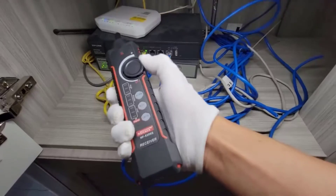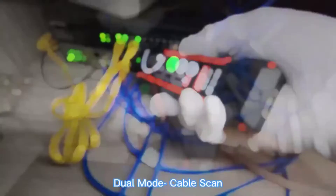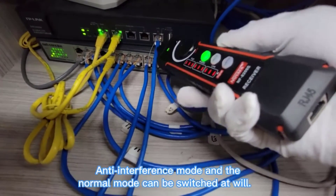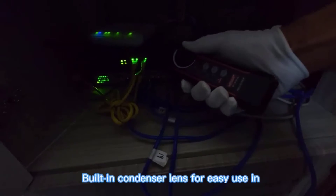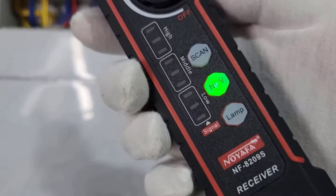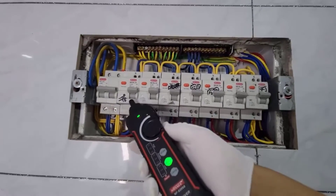Each of these testers has been rigorously evaluated based on criteria such as accuracy, functionality, ease of use, durability, and value for money. Whether you're a seasoned network professional or a DIY enthusiast, these top contenders are sure to meet your testing needs with precision and reliability.